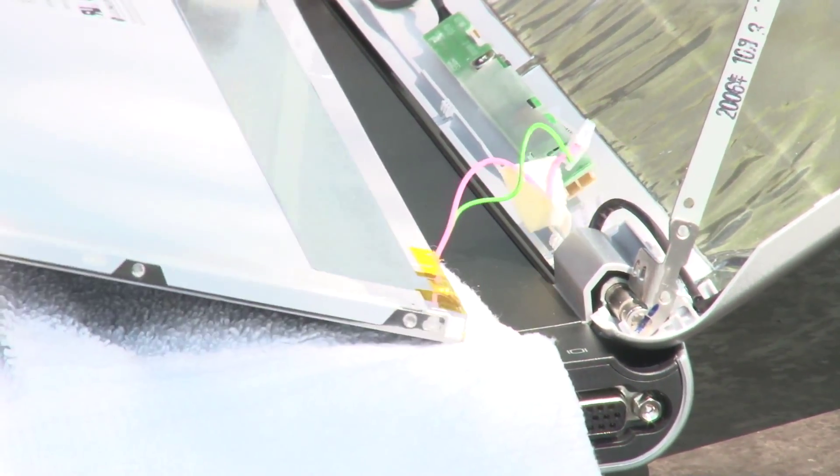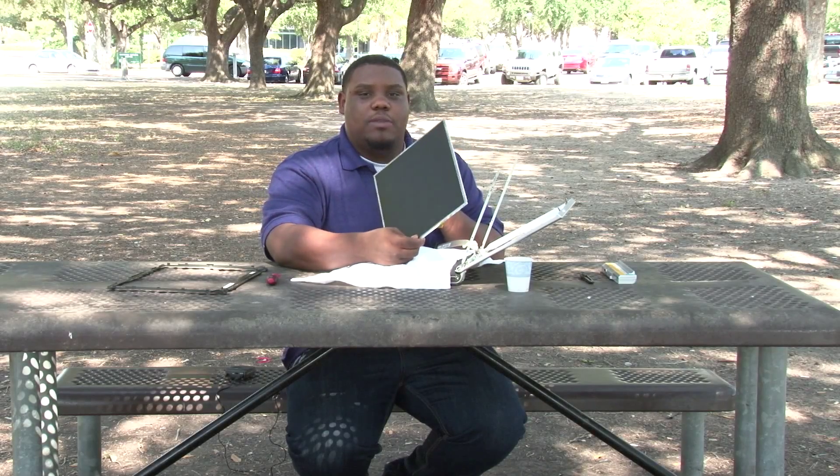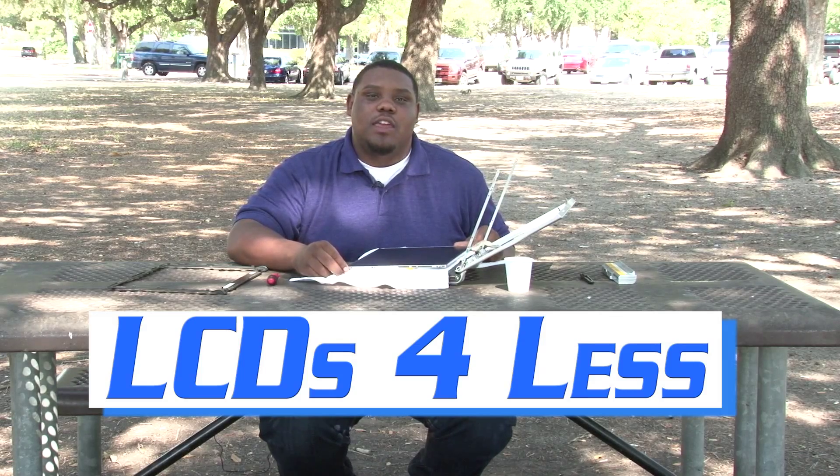Once that is done, you have now successfully removed your laptop screen. To put back in your new laptop screen, all you will do is reverse the steps. Thank you for visiting the LCDs for Less.